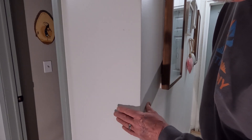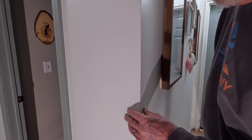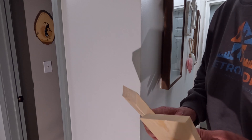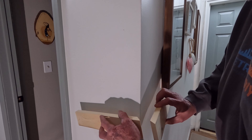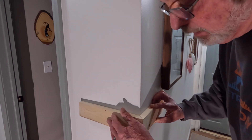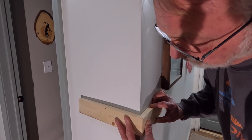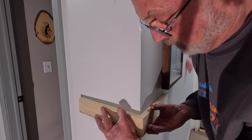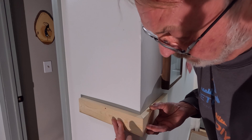Most of the time the problem starts by people assuming that this is a 90 degree angle, therefore for a double miter you would need two 45s. I've cut these two boards right here at 45 degree angle on my miter saw and we're just going to throw them up here and see what kind of result we would get.